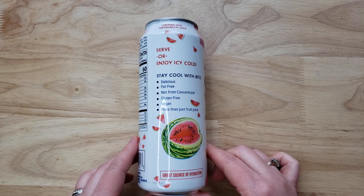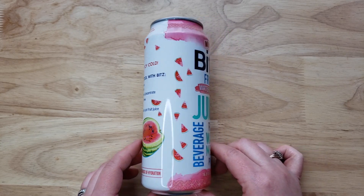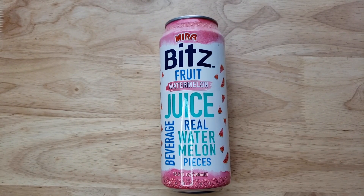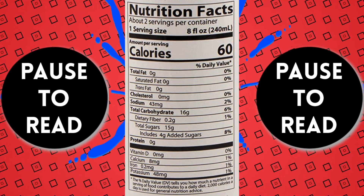It's got great packaging, really beautiful packaging. Vietnam, I would say, is number one when it comes to packaging for drinks — they just really know what they're doing. And just looking at this thing, I'm kind of excited because of the chunks of watermelon.